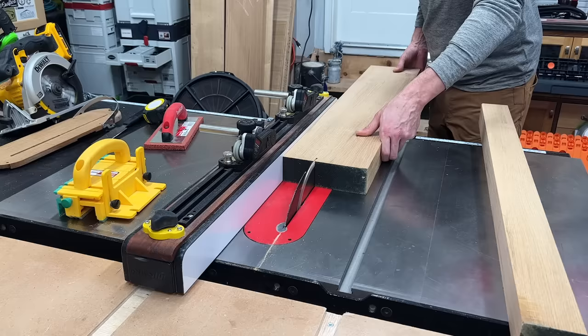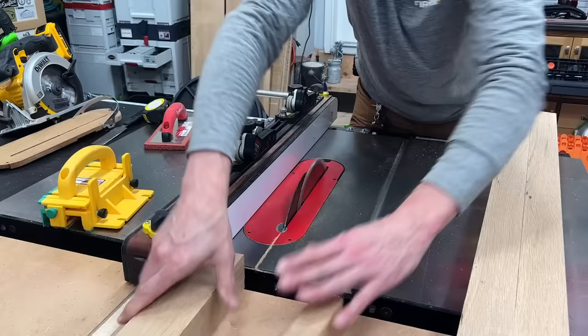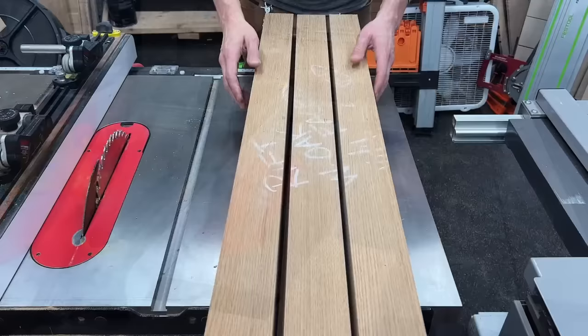Ultimately these legs are going to be about two and three-eighths by two and a quarter — two and three-eighths in the front and two and a quarter inch depth. I wanted them a little wider than the actual thickness of the material. I'm cutting them a little wider than needed so I can bring them over to the planer and surface them all at the same time for a consistent width. Once run through the planer, I have six identical rift-sawn white oak legs.